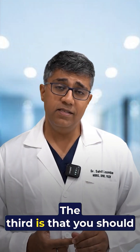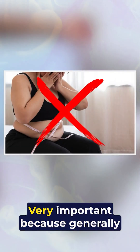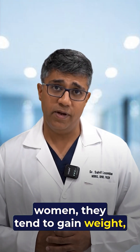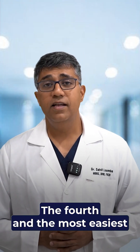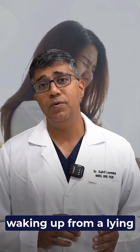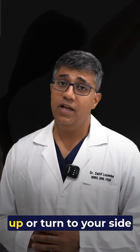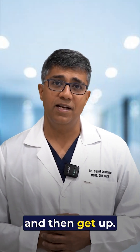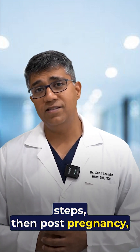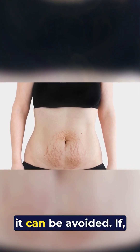The third tip is to avoid weight gain post-pregnancy, as women generally tend to gain weight, and this should be avoided. The fourth and easiest tip: whenever you're getting up from a lying down position, always do the log roll — turn to your side first, then get up. Following these simple steps can help prevent the midline bulge that sometimes develops post-pregnancy.